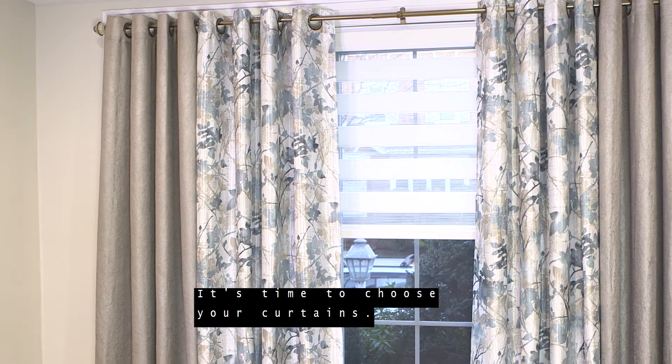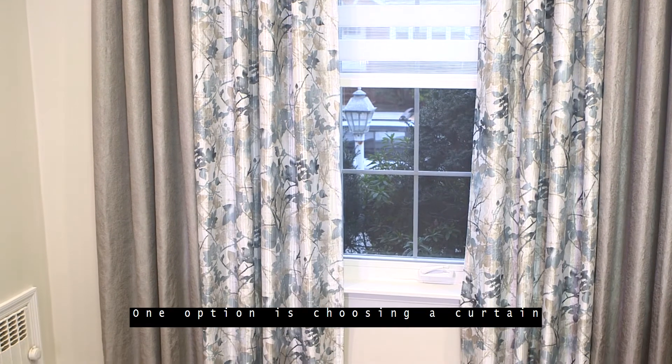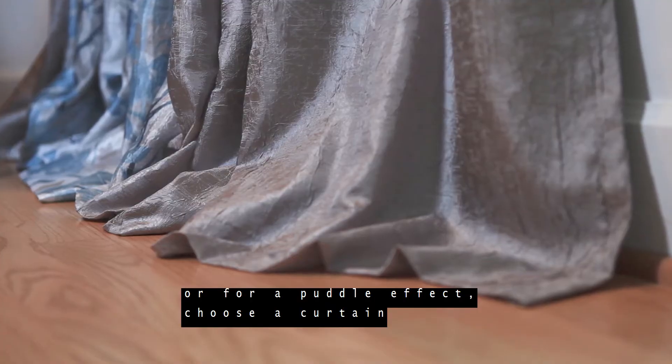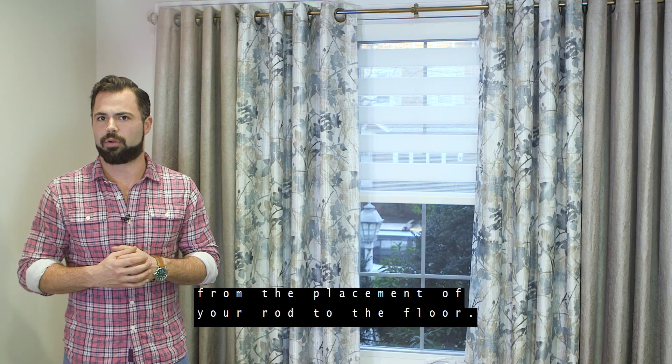It's time to choose your curtains. You'll want to consider which length would look best for your window and decor. One option is choosing a curtain that falls neatly above the floor. Or for a puddle effect, choose a curtain that is slightly longer than your measurement from the placement of your rod to the floor.